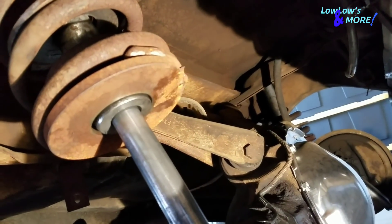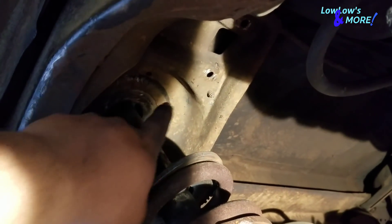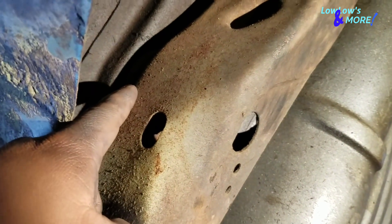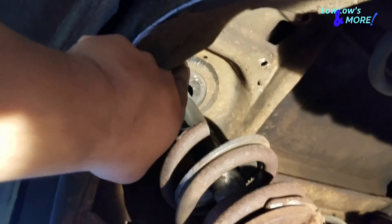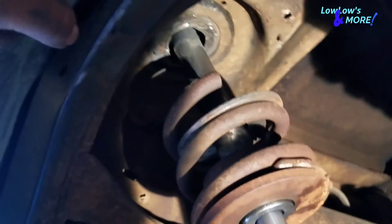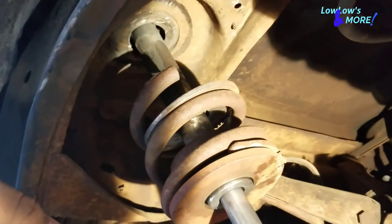To do a proper bridge, you would have to cut out a slot of the factory perch on both sides so you can fit the bridge inward. To do that properly you kind of have to dismount the rear body mounts so the frame sags and you can get enough room to weld the bridge. You can even weld it from the inside — a lot of people will undo the body mounts, sag the frame a little bit, and weld up there.